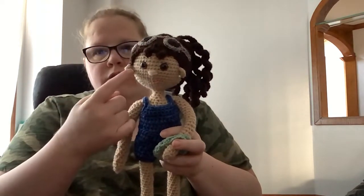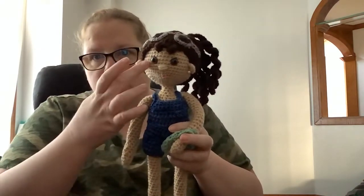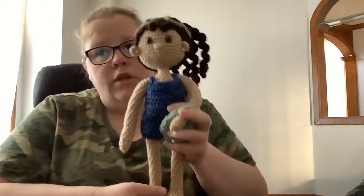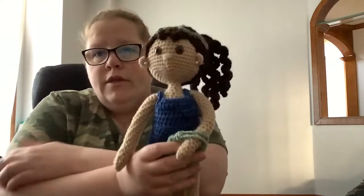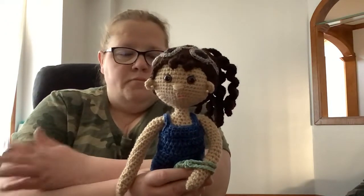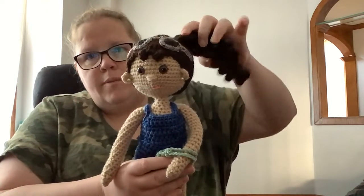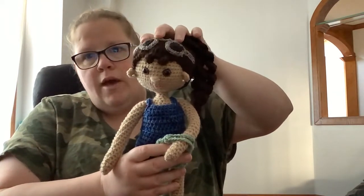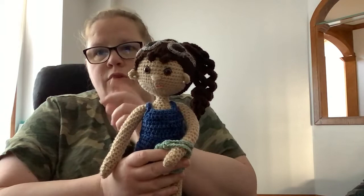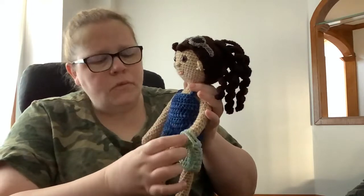The only sewing you have to do is the hair cap, the glasses, the ears, and if you choose the crocheted eyes, you'd sew those on too — that's really not much sewing at all. This hair piece is separate and you sew it onto the hair cap once it's on the head. I think anybody, even a beginner, could do this doll — the stitches are simple and the sewing is minimal.